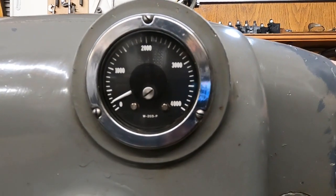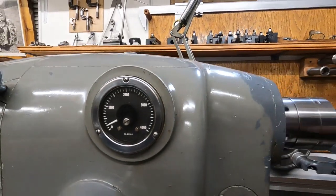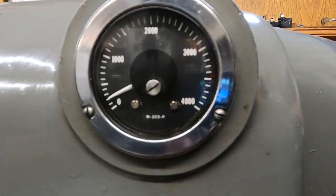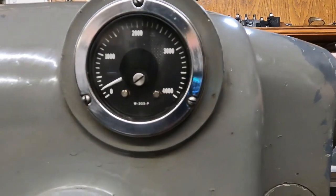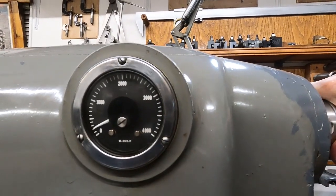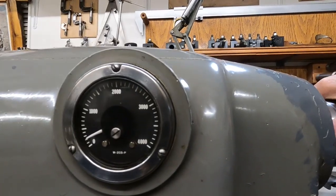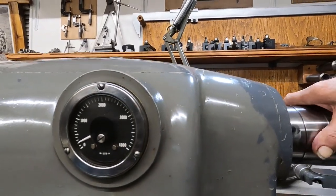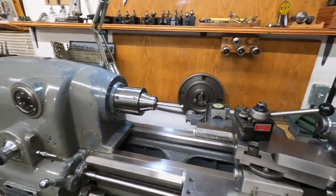I'm going to start grabbing it like it's cutting under load. When I let go, it'll jump away. But if I put a load on it slowly, the speed hardly changes at all. There are some advantages to that.